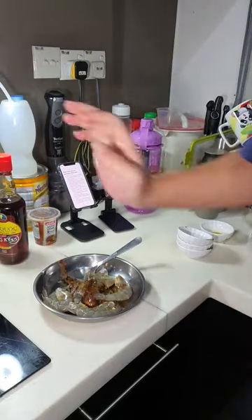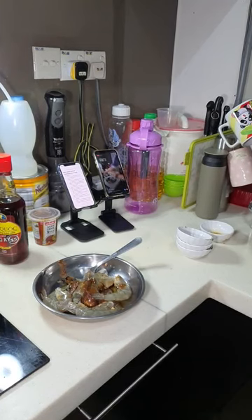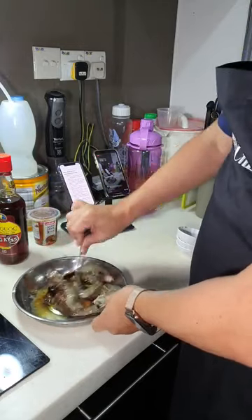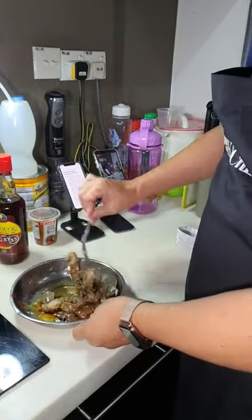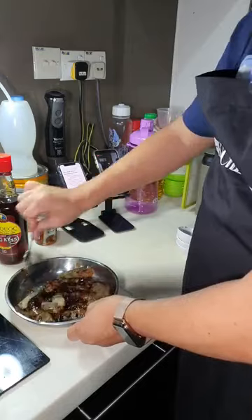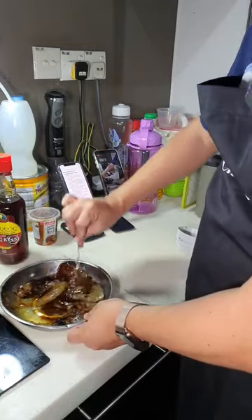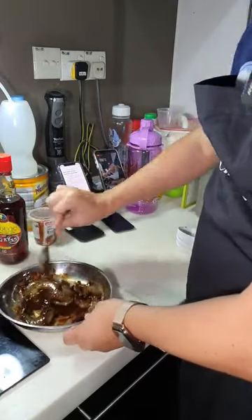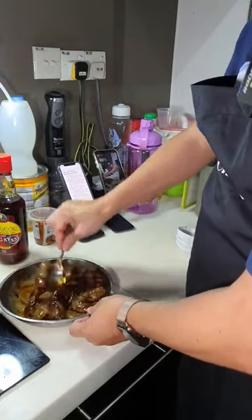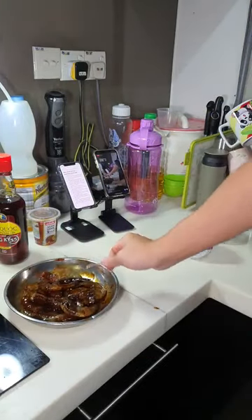The thing about assam puree is this: many people buy assam paste, but you have to remove the seeds which is very troublesome. I prefer buying puree — there are no seeds already. You can just take out the assam straight away. We want to marinate the prawns, making sure everything is nicely coated, especially with the assam puree. Leave it to marinate for a couple of minutes.